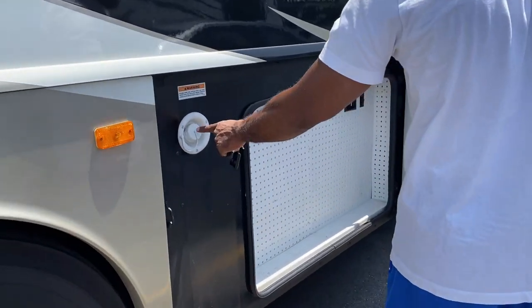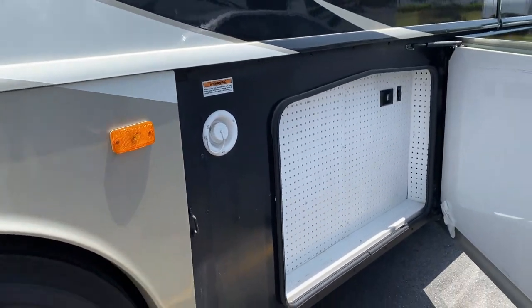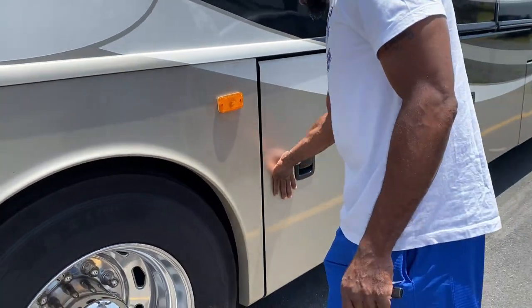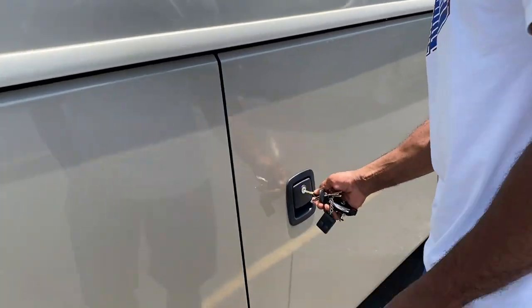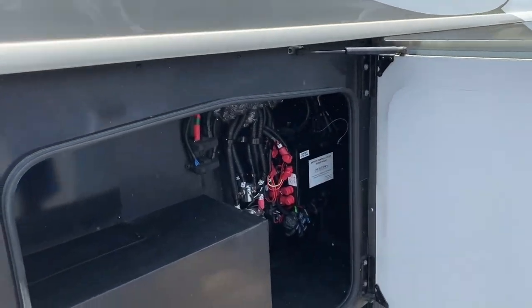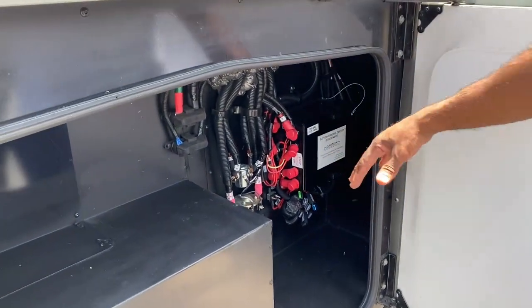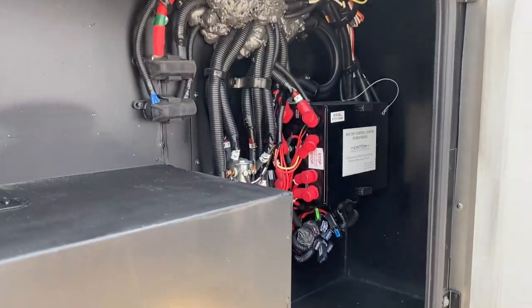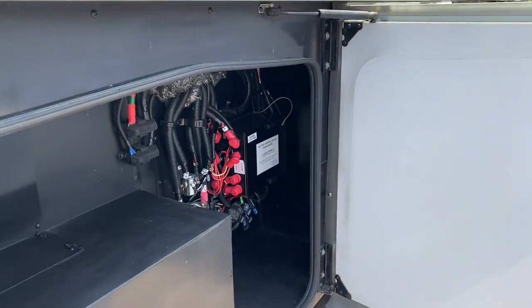On this side we can fill the fresh water tank, as well as on the other side. In this bin we have electrical fuses. There's a little storage space but I wouldn't put anything in it that might mess up the electrical system, though it is space you can use.